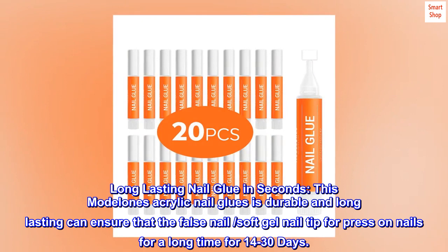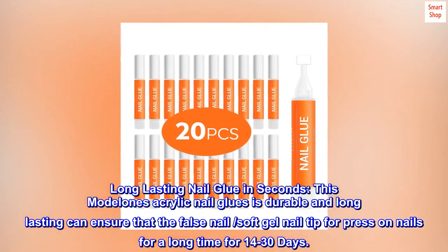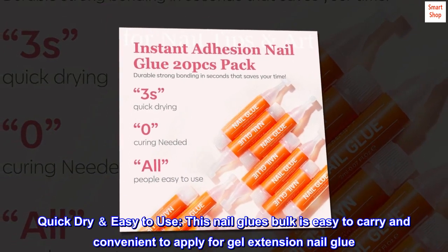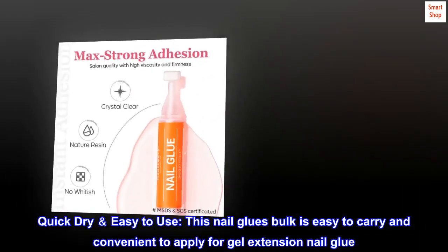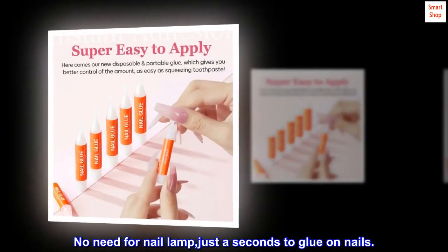Long lasting nail glue in seconds. This model one acrylic nail glue is durable and long lasting, and can ensure that the false nail or soft gel nail tip for press-on nails lasts for a long time — 14 to 30 days. Quick dry and easy to use. This nail glue bulk is easy to carry and convenient to apply. No need for a nail lamp — just seconds to glue on nails.